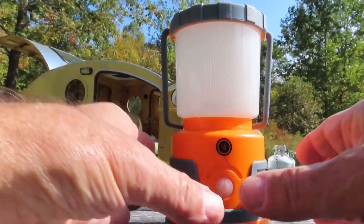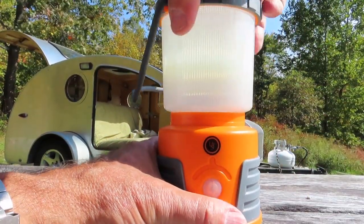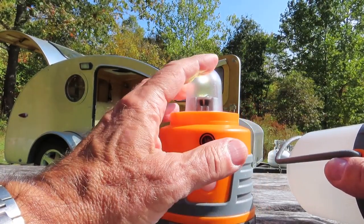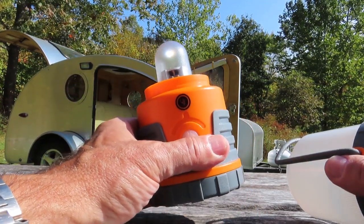The globe here, which is pretty strong, twists off and you get a bare bulb look out of it. I don't really go for the bare bulb look, but it's here if you need it. Some people may like that.